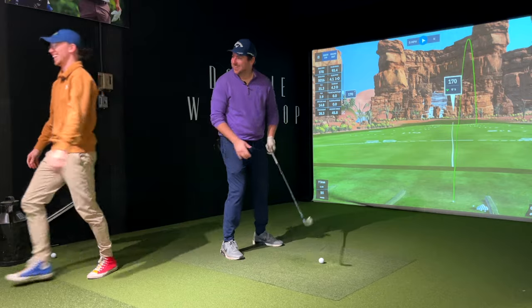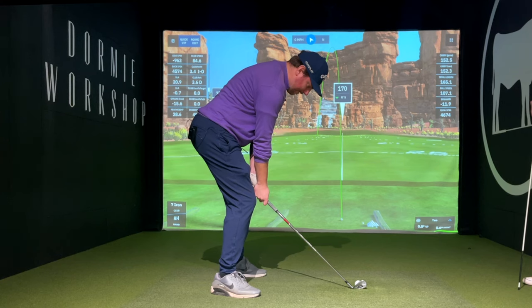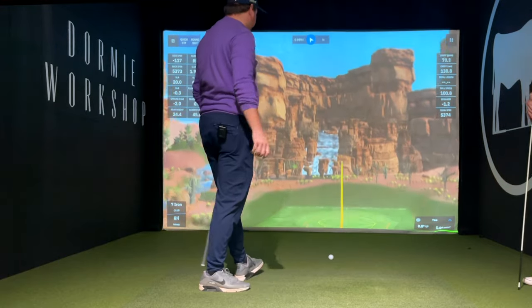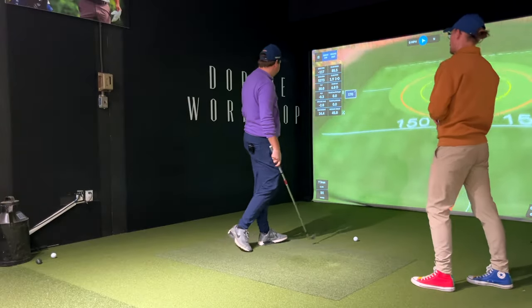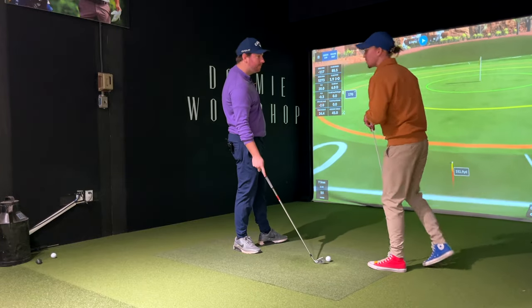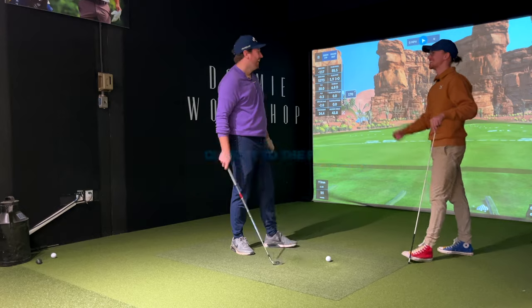Another really good one, Joe. With a few tips and tricks, are you ready for the closest-to-the-pin challenge? I don't know if I am. You didn't even know it was happening. I did not. Neither did Ryan.